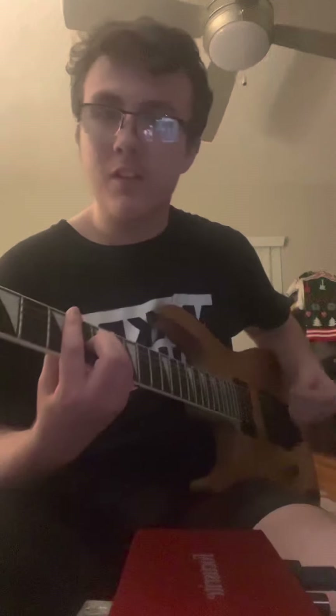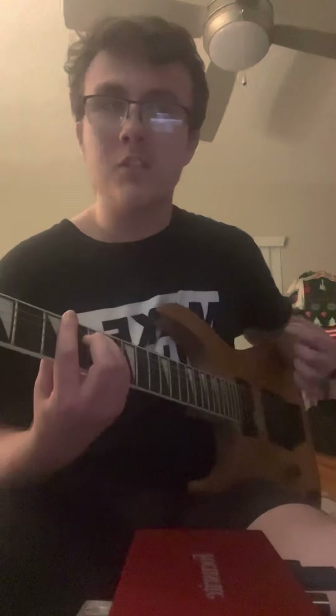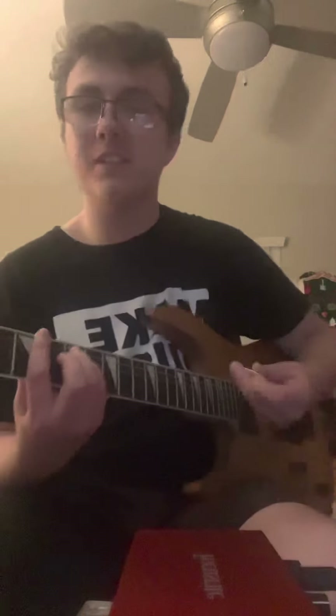Let's take the E string, for example. I'm going to play A major. That's A major, right? So to finger a minor, all you do is lift the middle finger. The middle finger is on C sharp. Drop to C — that's A minor, guys. Sounds evil.